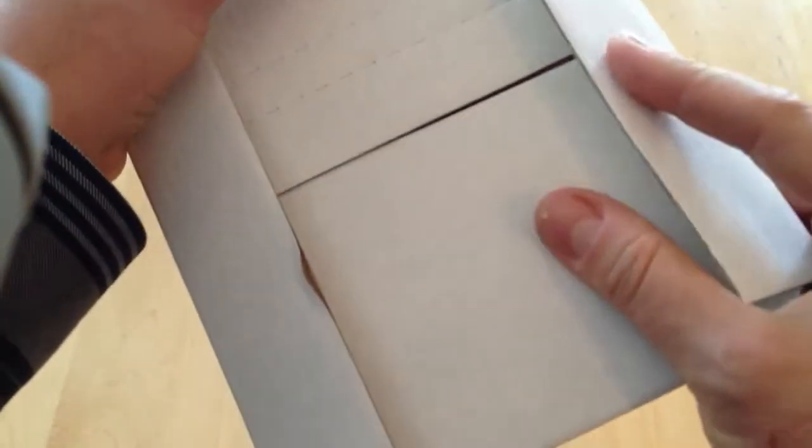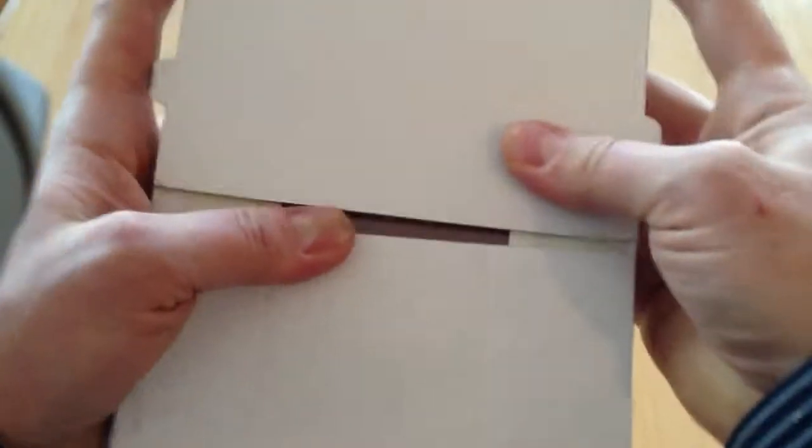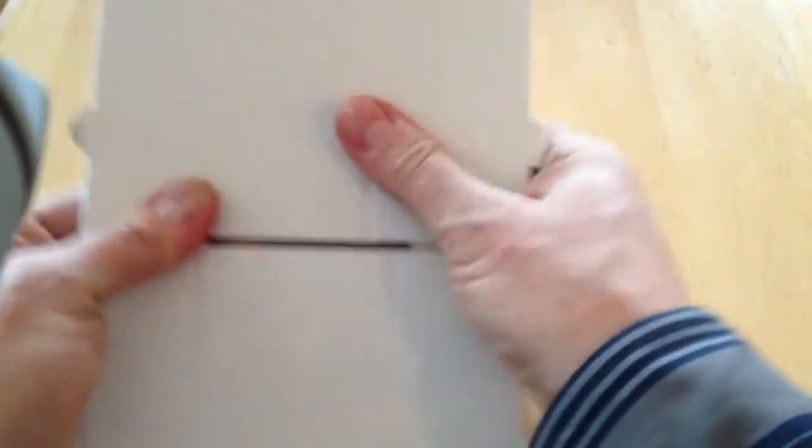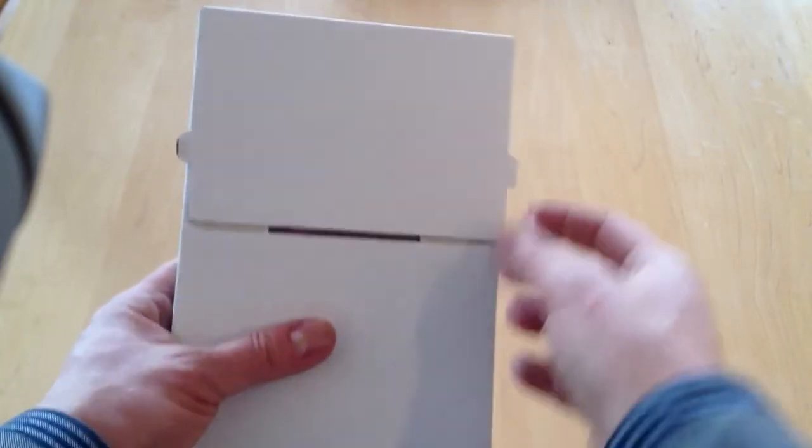That would be placed in a bubble mailer for shipment. If you pick options, you also have the choice of having your DVD case go into a little box like this. You fold it down and it's shipped and taped. That's a DVD case box mailer — a little additional cost because it goes over four ounces, but you do have the option to ship it in a box instead of a bubble mailer.